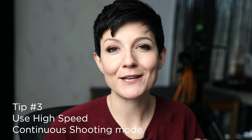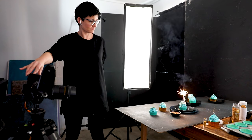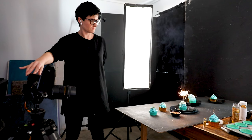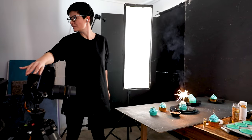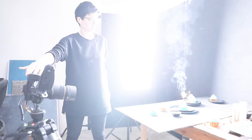Tip number three is to put your camera into high speed continuous shooting mode. Chances are your camera might be set to single shot — you push the shutter button and it takes one image. But you can put it in continuous shooting mode where you hold down the shutter button and it will keep firing shots. Depending on your camera, the shots per second, whether you're shooting RAW or JPEG, all these things determine how many shots you get in successive timing. But regardless, it's nice to shoot your sparklers with that rapid fire mode so you can get multiple shots as that sparkler burns down.